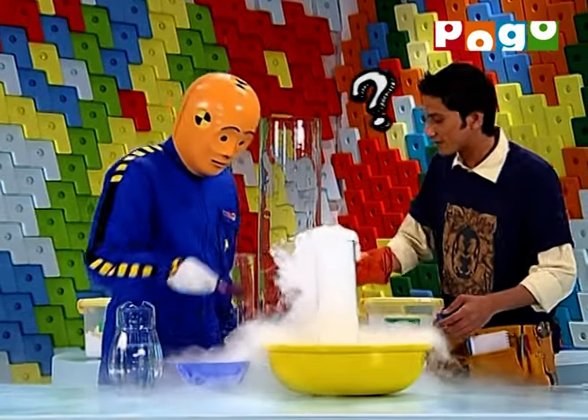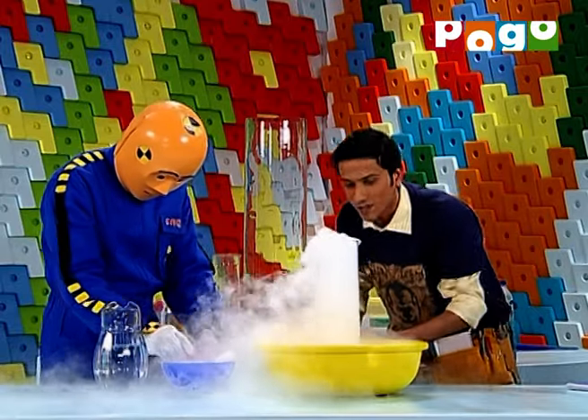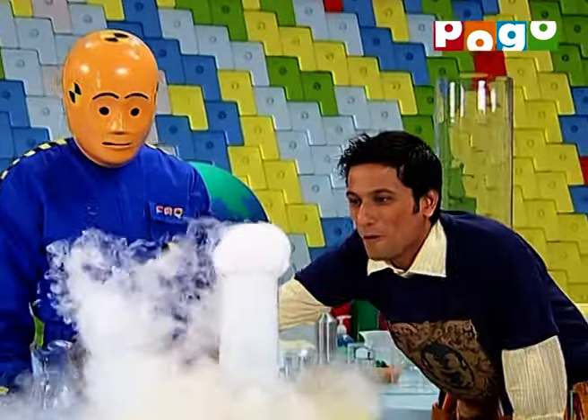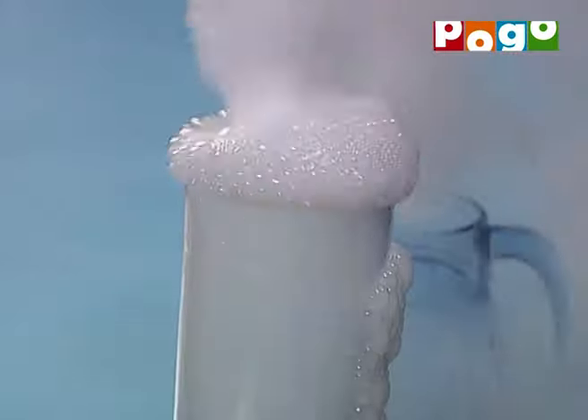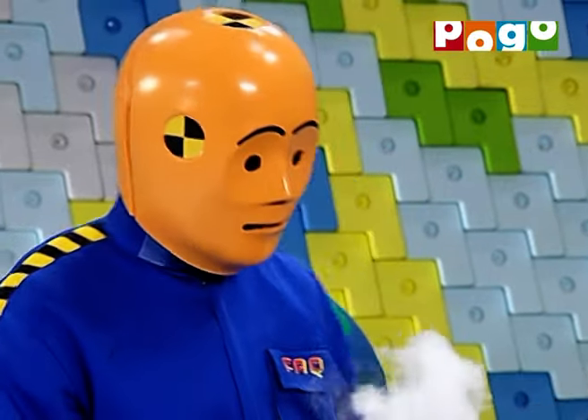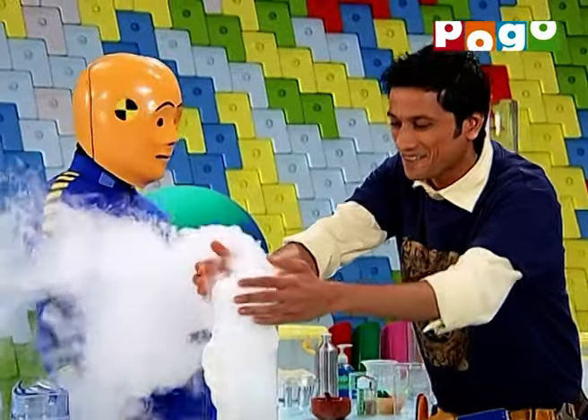A crash? Hang on. Wow! Check this out! Thank you Crash! That was fabulous!